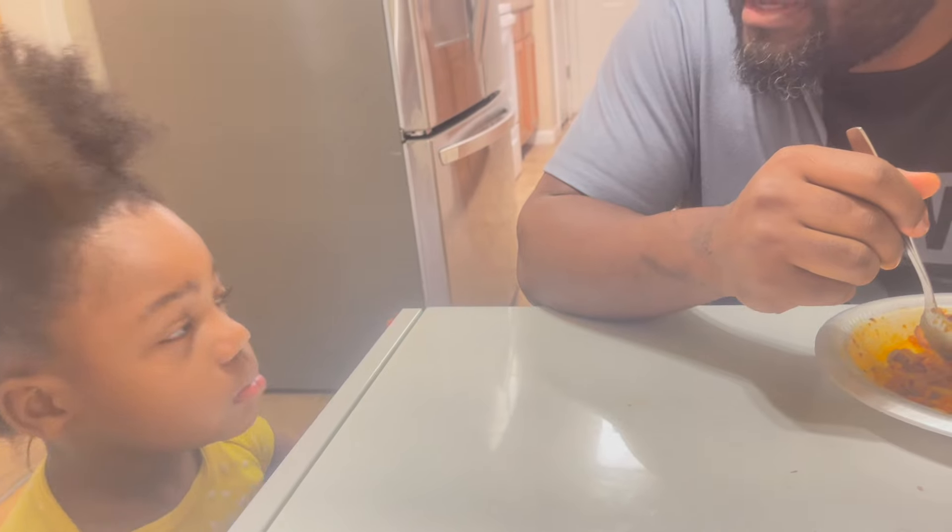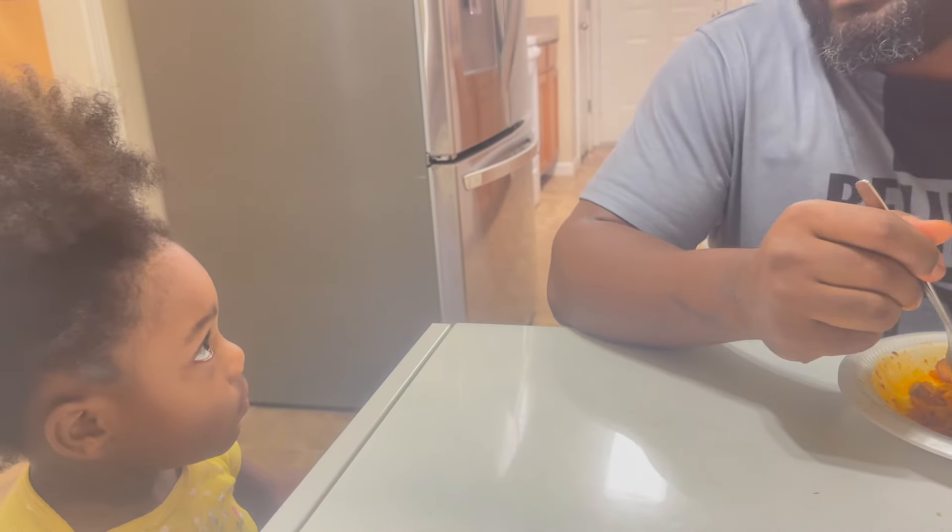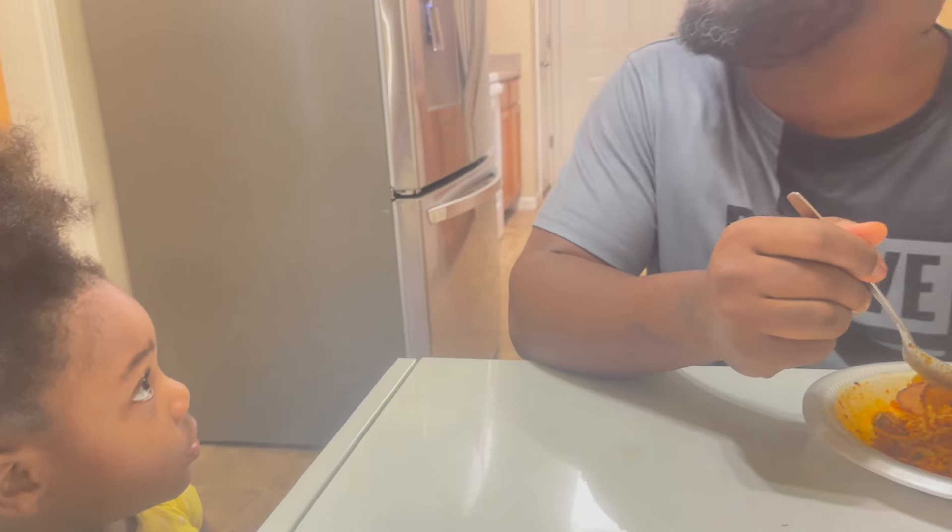So yeah, mama's going to get you right. Mama's going to get you right.